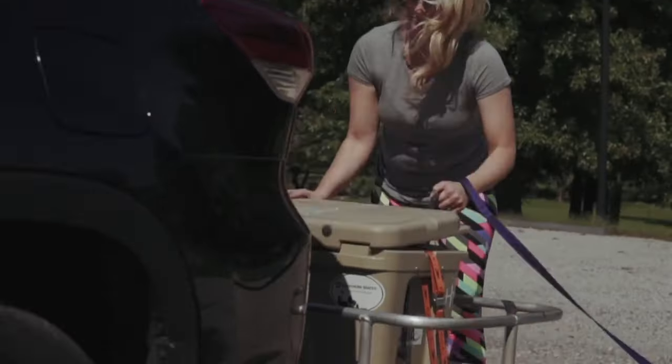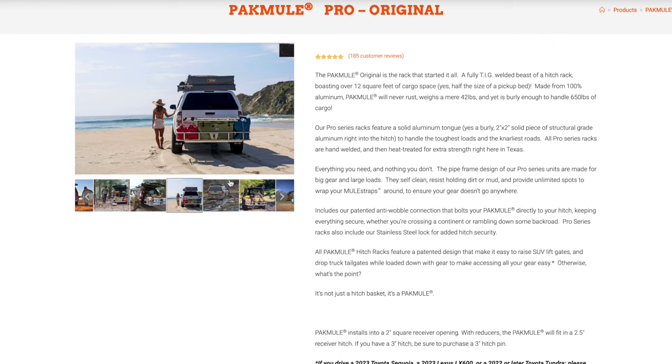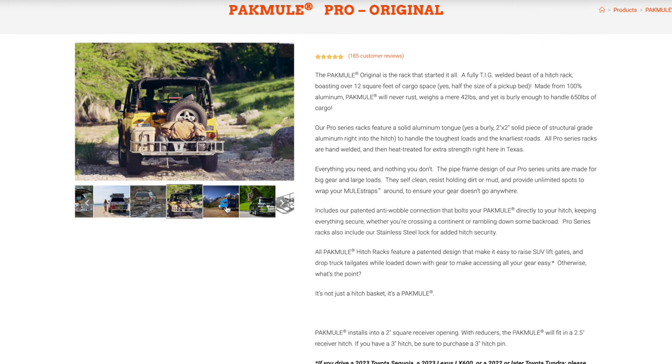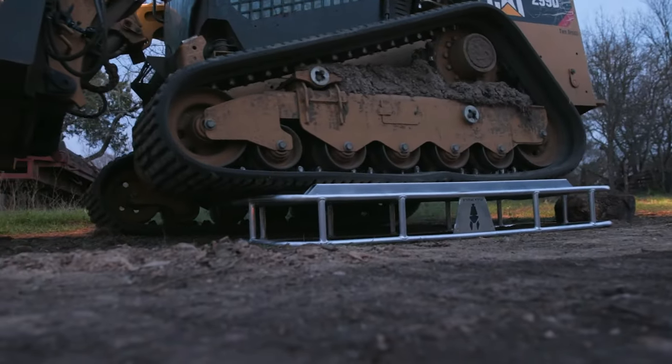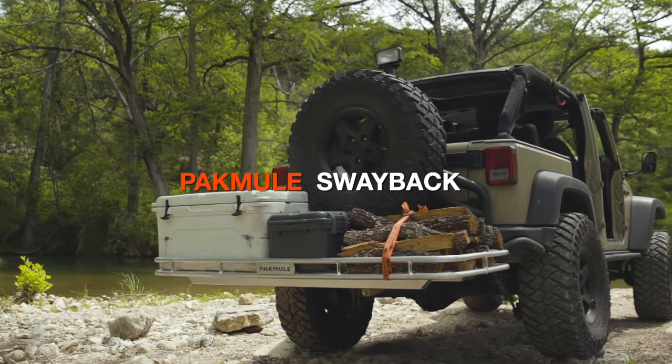So how to make the decision if the original is right for you? It's fairly universal in its design, fits about 90% of vehicles on the market. We designed it primarily for SUVs and the ability to still raise the lift gate without having to take the pack mill off the back. It also fits the majority of pickup trucks on the market and allows you to drop the tailgate, with the exception of some of the more modern Dodge pickup trucks with the big Ram emblem on the back of the tailgate. Super robust, relatively bomb proof in construction. If you're really hard on gear, you've got big heavy loads and you're doing big expedition type traveling, or you've just got a lot of stuff that you need to take with you and your family, the original could be the right choice for you.